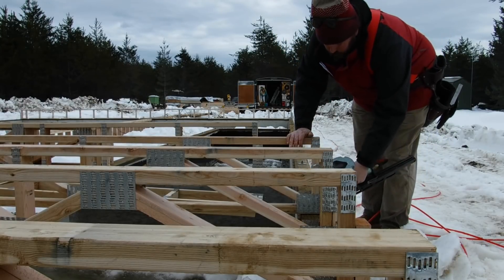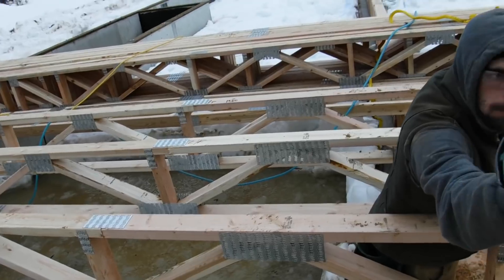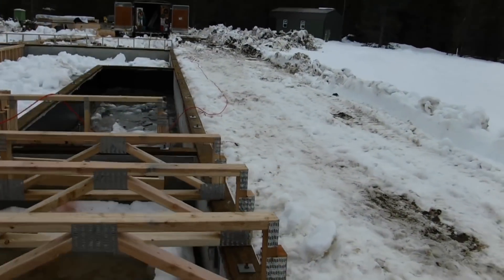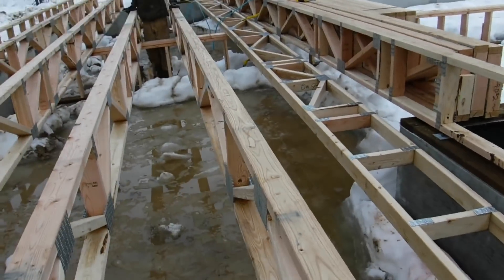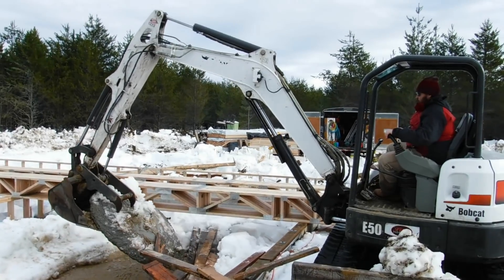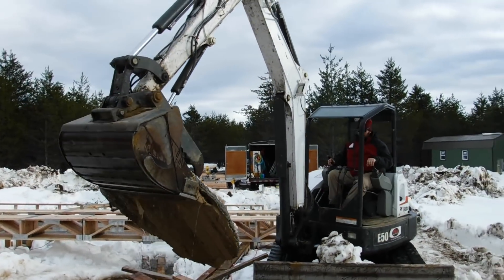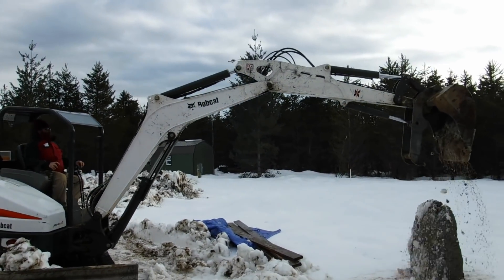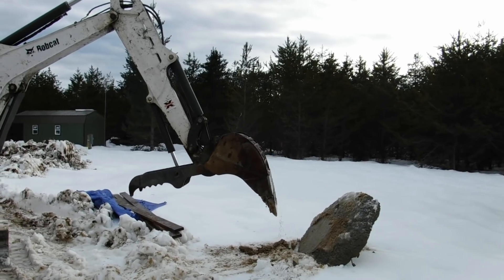Is the compressor still working? I'm going to finish with the pro nailer there. Give me a second to pull some away out. I need a saw.